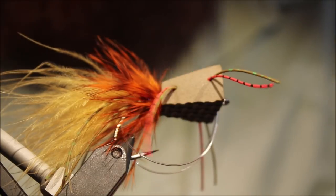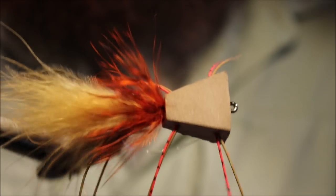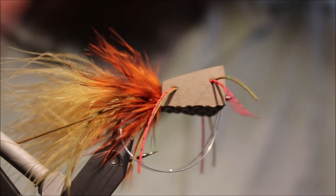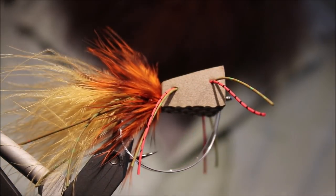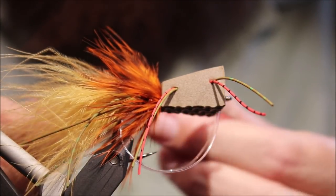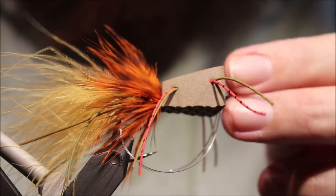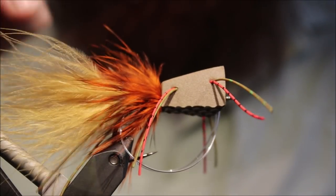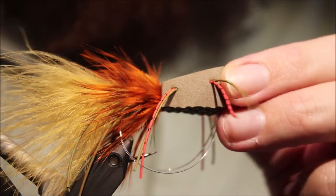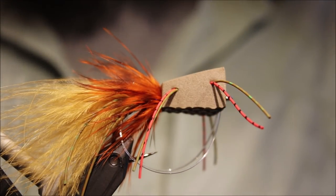There you go — that's the Z-Bubbler. A really nice bass fly with plenty of commotion on the surface. The heads are really easy; you just cut them out of a jigsaw mat — or you can actually buy them pre-cut. I'll put an Amazon link to the jigsaw mats below. One mat will do you a million heads, so you'll have a supply for life. I hope that was useful, hope you enjoyed it, hope you tie some of these up and go and catch yourself a bass. Tight lines guys, bye.